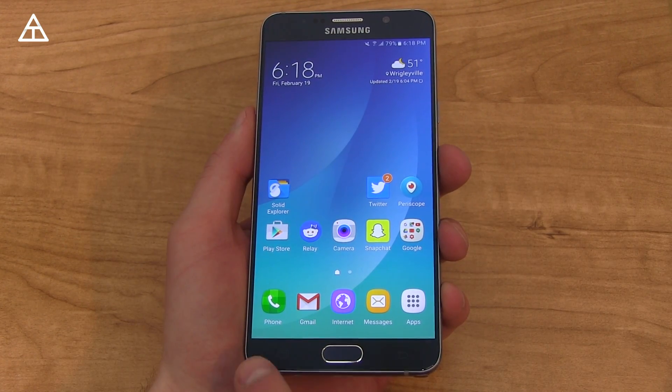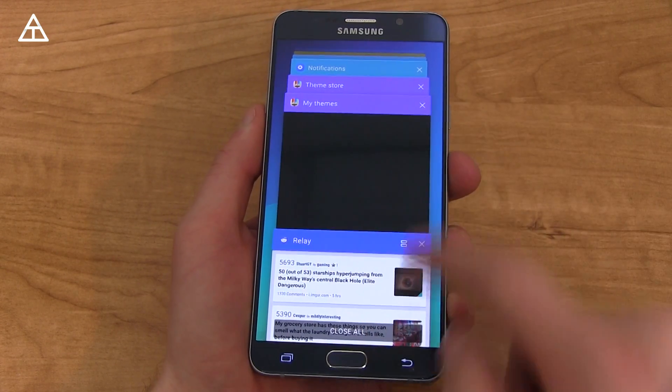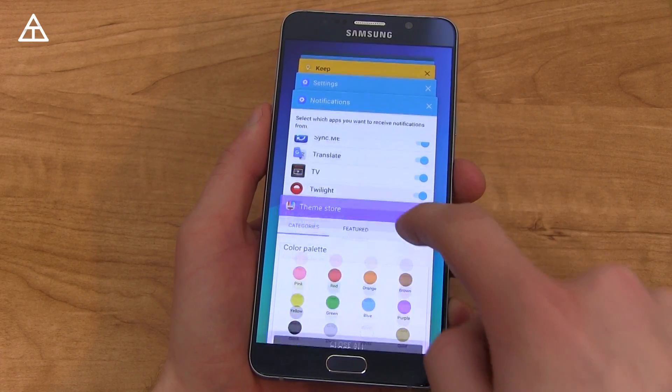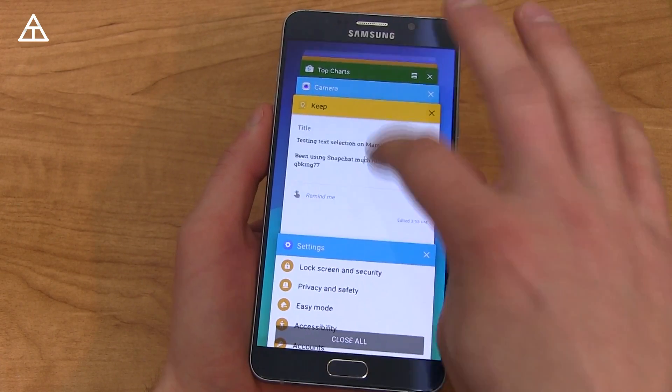Something else that got updated is the subtle animation. When you press the recent apps button, you'll see it's just a little bit different — it kind of flows to it. And then when you scroll through them, it's kind of individualized, so swiping through will go to each one individually.